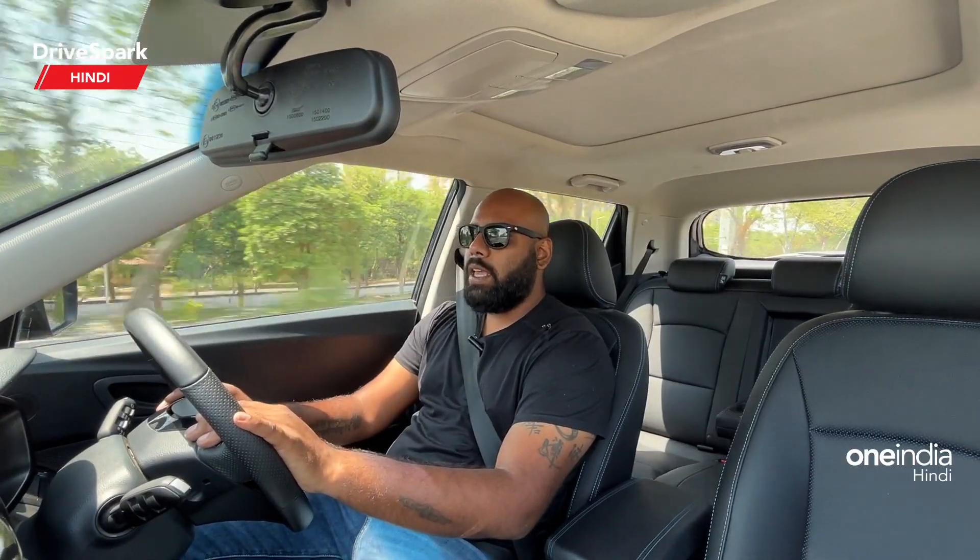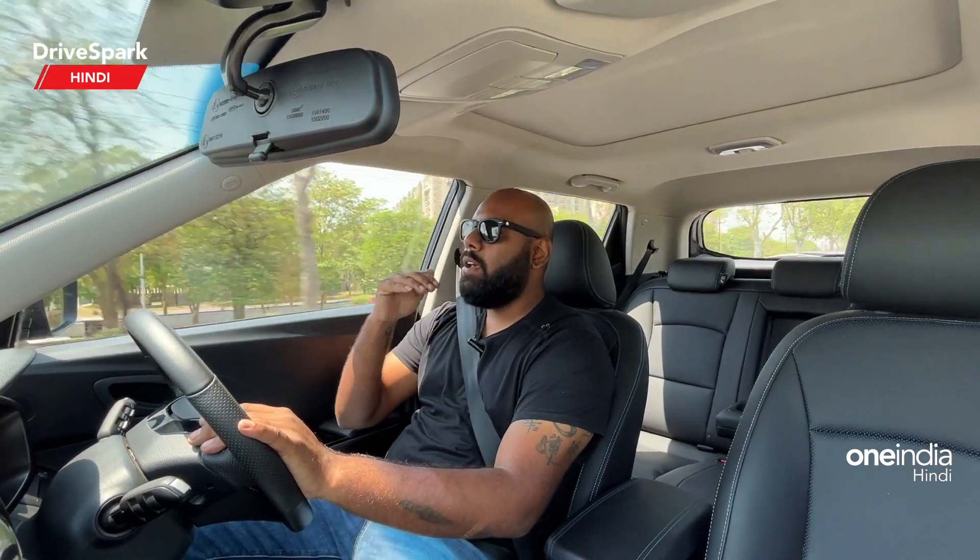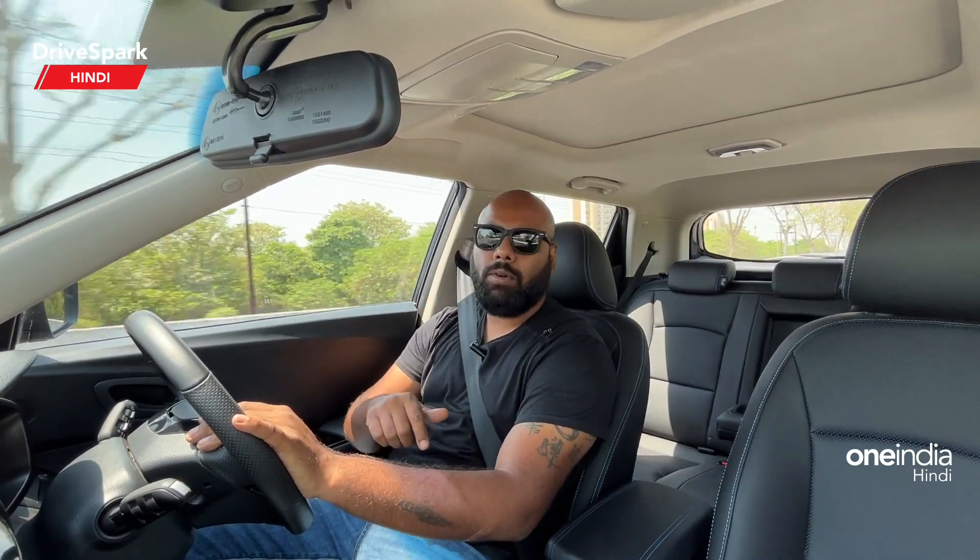Let's start this video and I will tell you about this car's handling, electric range, charging, and whatever you want to know about this car, I will tell you about it.